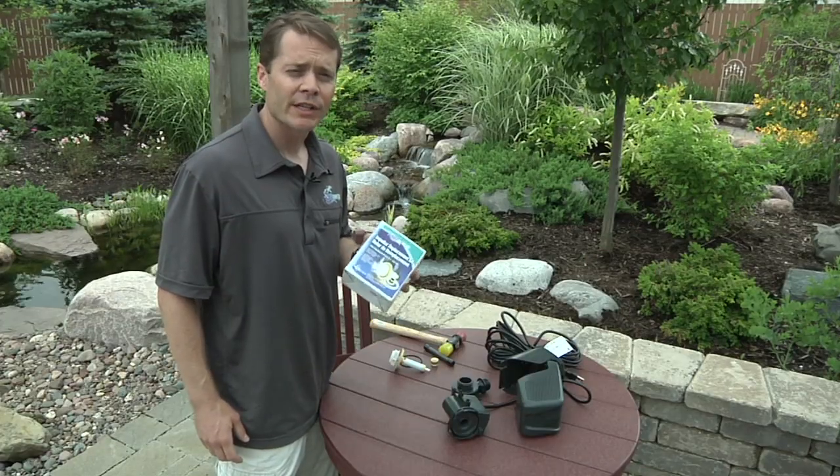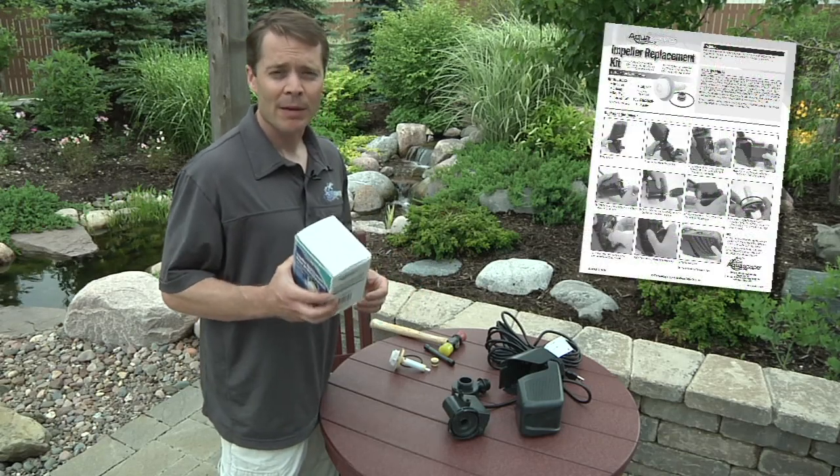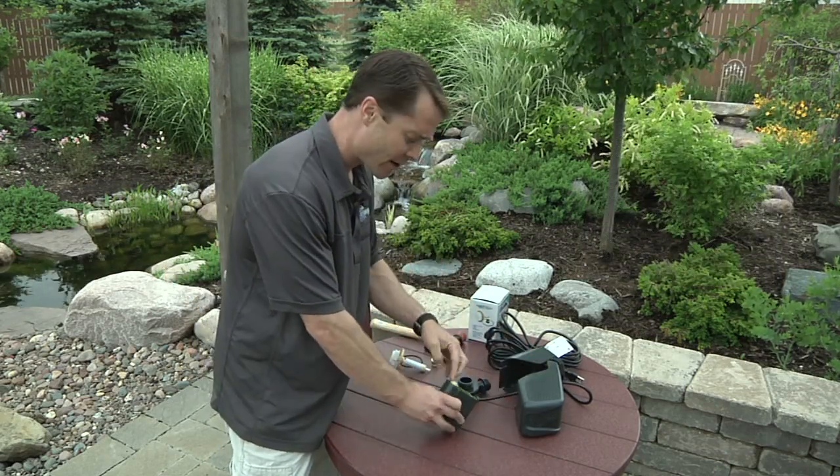Servicing the impeller is really easy. We've got an impeller replacement kit here that has everything you need to do it, as well as complete step-by-step instructions. We've got everything laid out right here. I've pulled the pump out of its casing so I have access to the rear bearing on it.